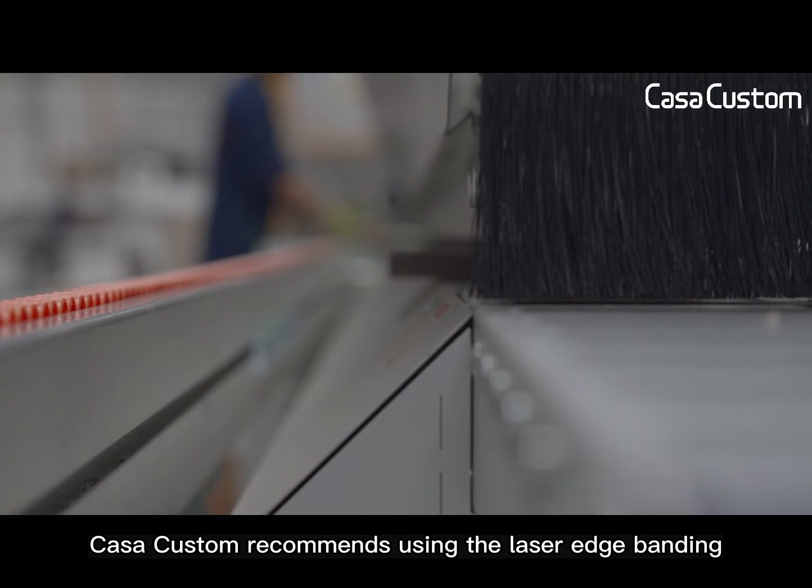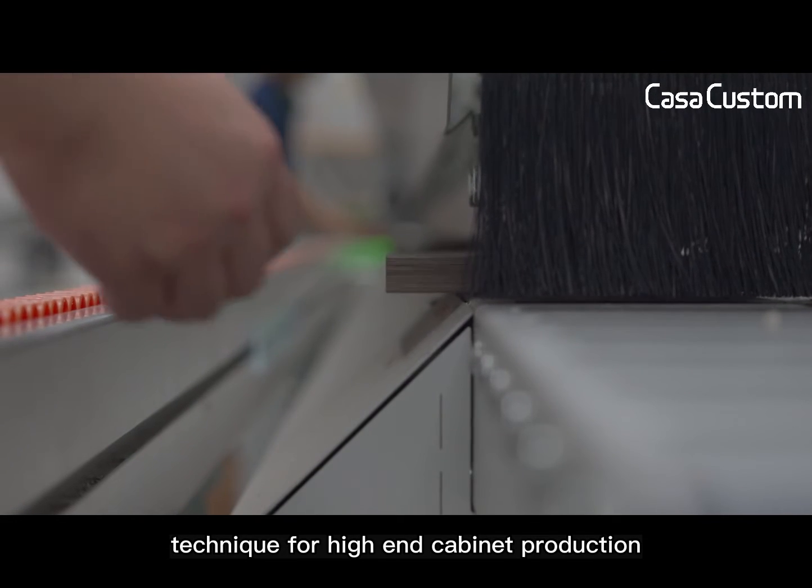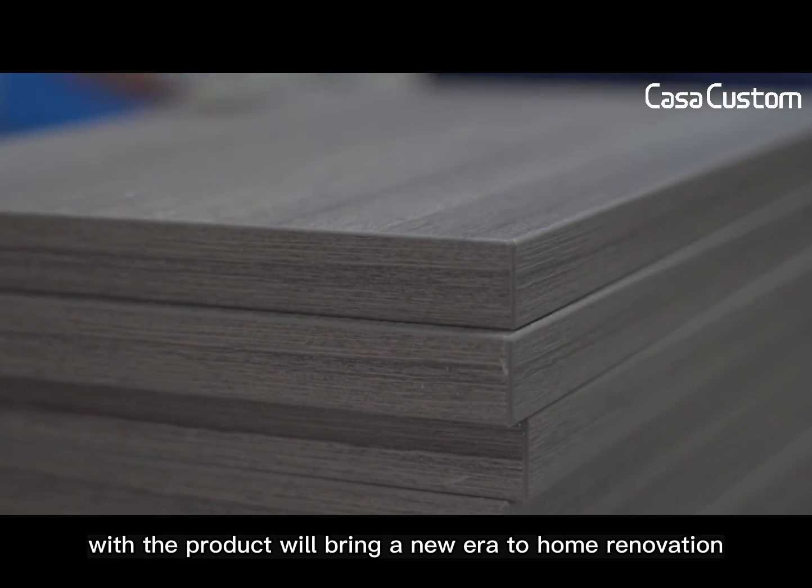Cosa Custom recommends using the laser edge banding technique for high-end cabinet production. This product will bring a new era to home renovation.